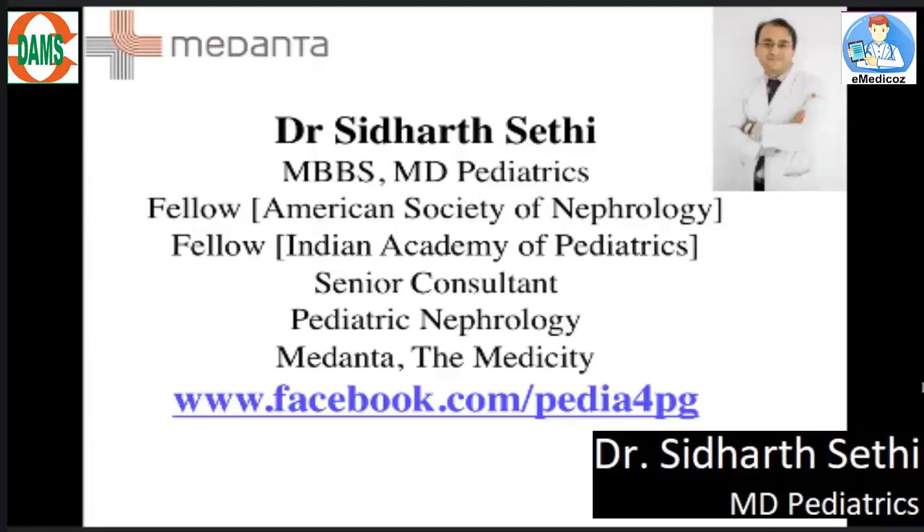I am Dr. Siddharth Sethi, your paediatrics consultant, and I am always here to help you. If you have any doubts, you are welcome to ask questions on the Facebook club. Thank you.